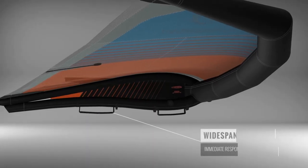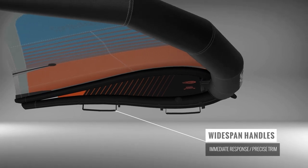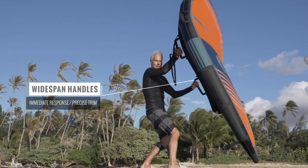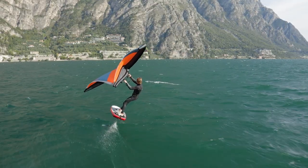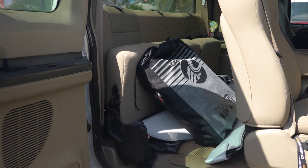We've also implemented all-new semi-rigid, wide-span control handles that are longer in length than the traditional webbing handles. This allows a much wider amount of control to help with trimming and steering of the wing, giving you all the benefits of a proper control bar, but with the combined ability to fold and pack your wing into a small and easy to transport bag.